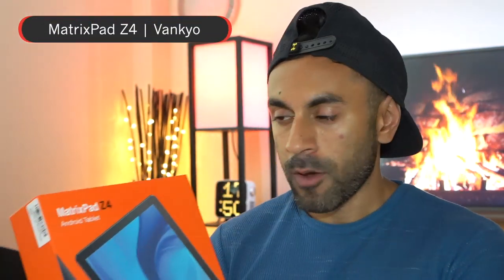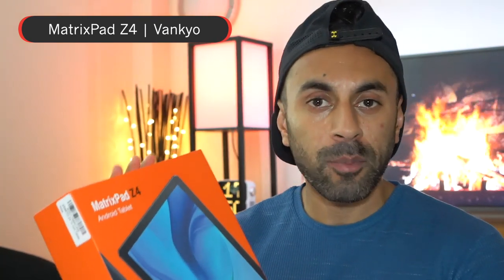Hey, what's up guys, welcome to Trending Reviews. Today I'm pretty excited — I've got a brand new Android tablet that literally just came out last week. This is the Matrix Pad Z4, it's from a company called Vancouver, and I'm going to give you an unboxing, product overview, and then a demo of some of the capabilities in playing games, watching video, and even reading ebooks.